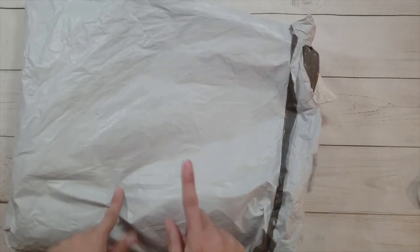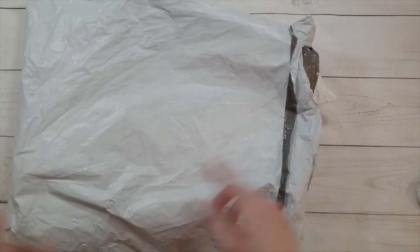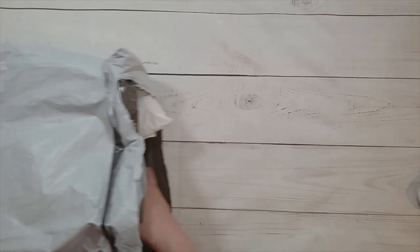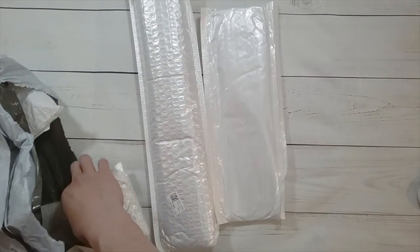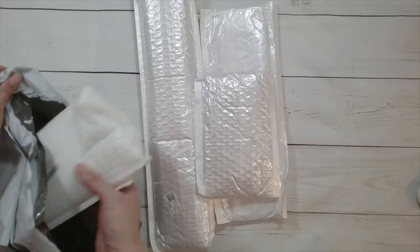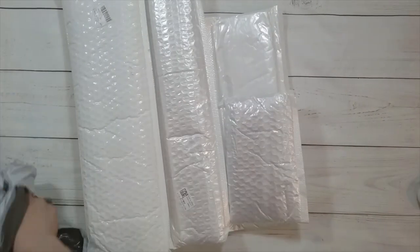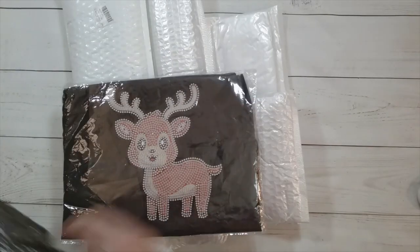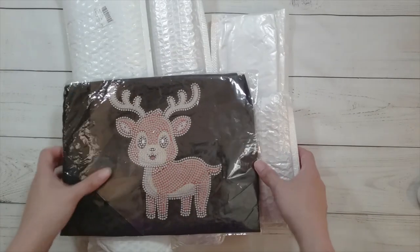Hello, welcome to another video. Today we're going to be doing another unboxing from DIY Choose. They must have liked my video because they were like, go choose some more, and I'm like, okay. One, two, three, four, five — I think that's everything. So let's do the one that you can see first.